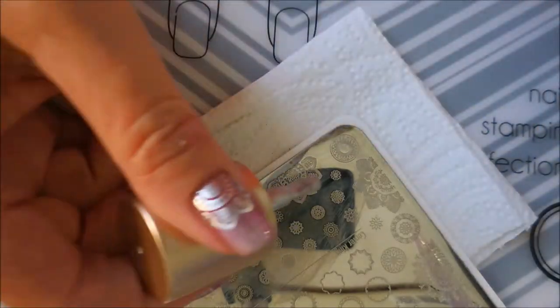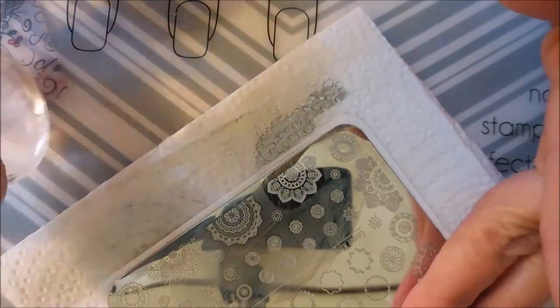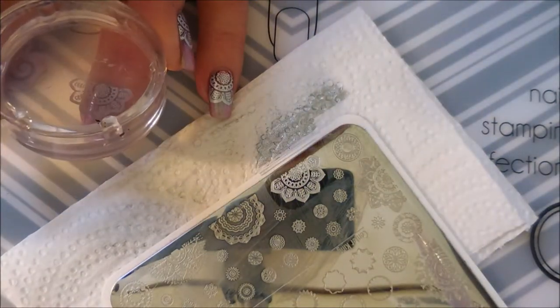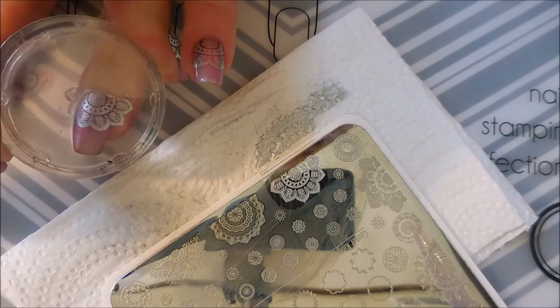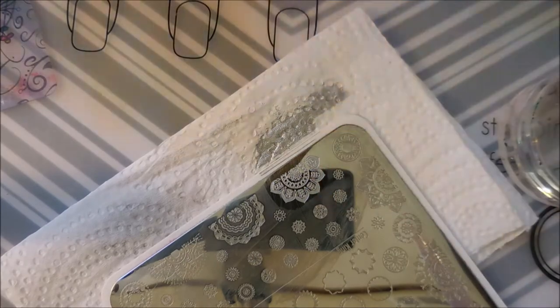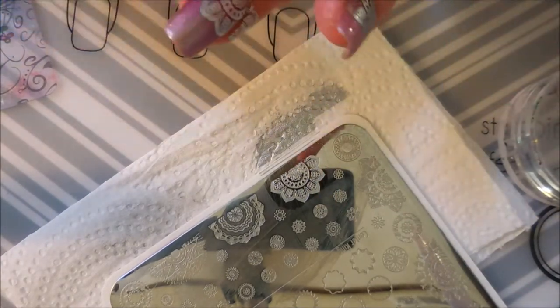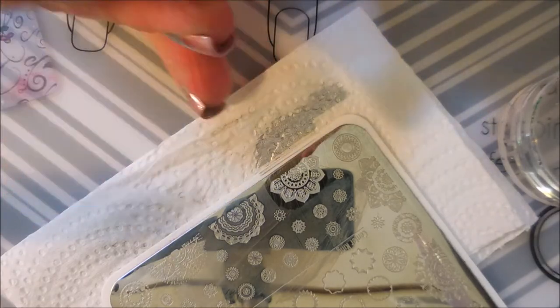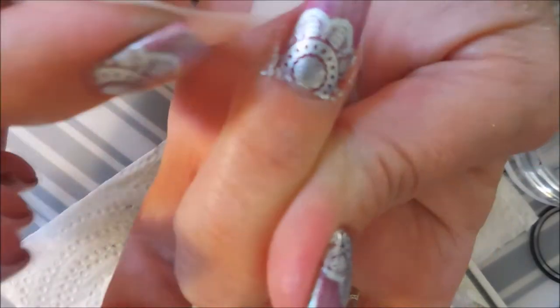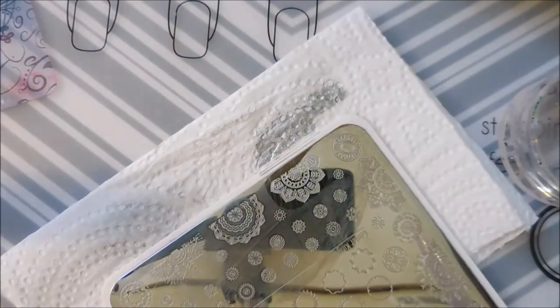I'm going to be using the Manisha MCJS-LC18 plate, my Nicole Diary silver stamp polish, my Monocle stamper, and clear jelly scraper. I decided I was in the mood for some more mandalas — I love this plate. I'm stamping a half mandala up near the top of my cuticles, and I know it covers up a lot of that beautiful Queen Elizabeth the First, but it still peeks out from under there, so I'm happy with it.